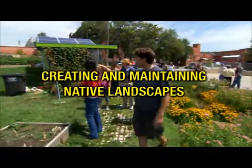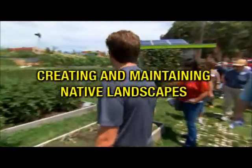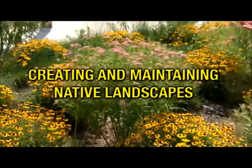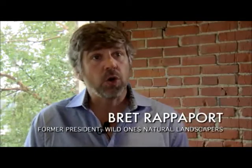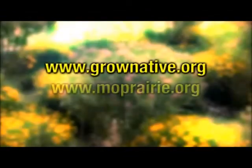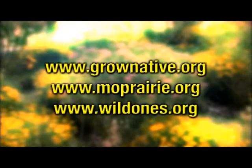It's very important for native landscapers to educate themselves. There's no such thing as the ideal natural landscape — there's the ideal natural landscape for your land. It requires taking advantage of the resources that are out there. The resources include local garden clubs, websites, and books. You need to study those.